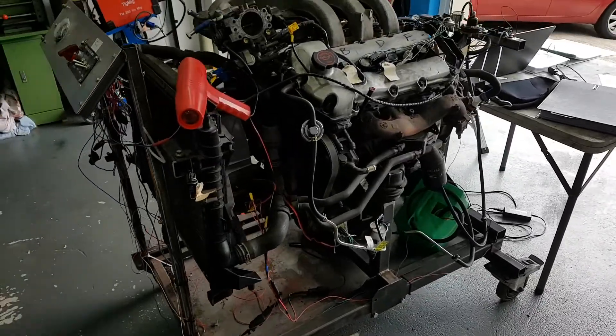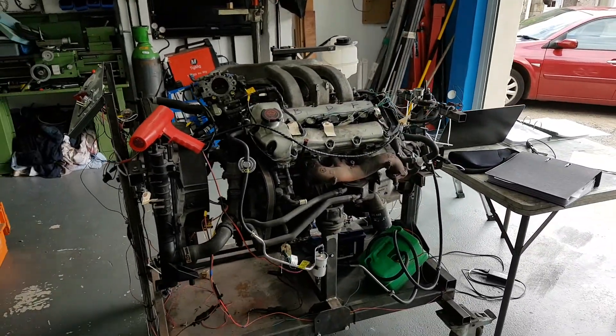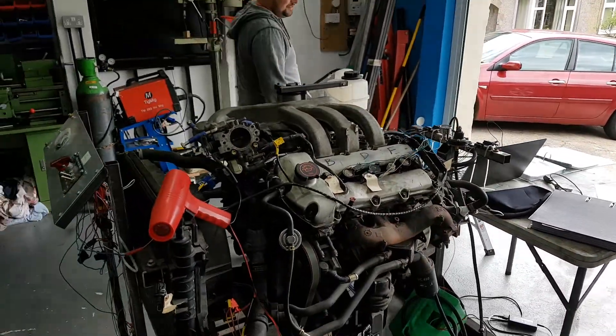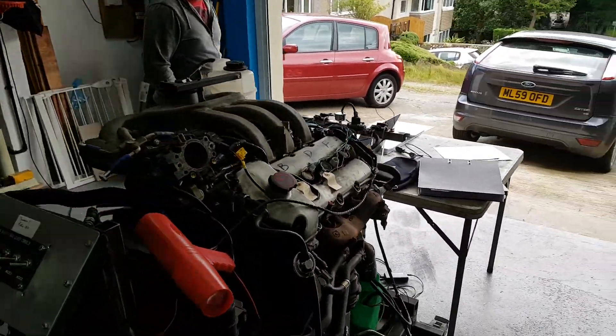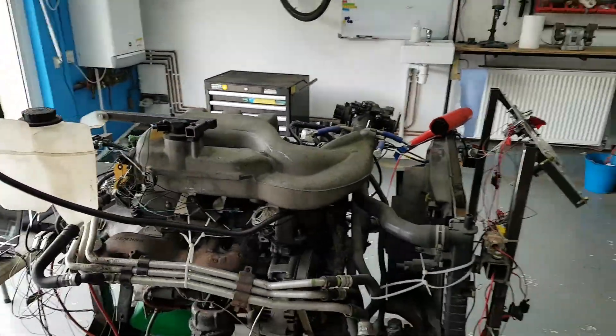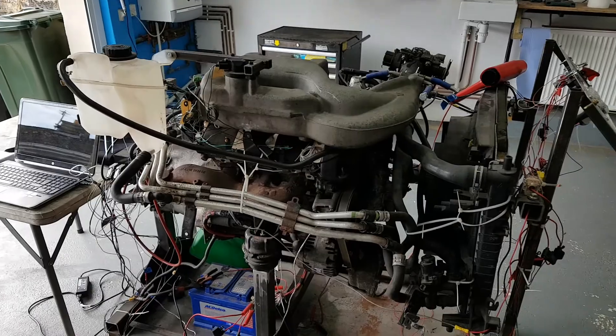But this is a success video, really. And so now I've got hours of tuning ahead, got to put some coolant in it so it doesn't overheat. Then it's back home and let's get it on the road.